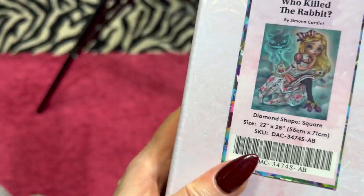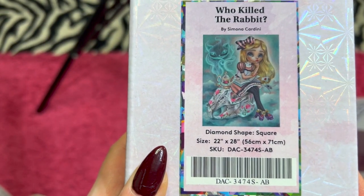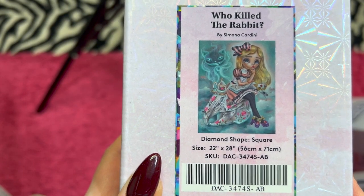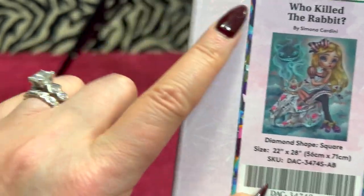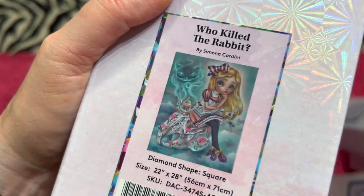And last but not least, it is a square and it is a Simona Candini — Who Killed the Rabbit? It's a 56 by 71 centimeter. She's really cute too and this looks really cool. I am asking $50 for her.